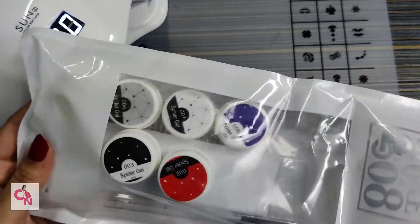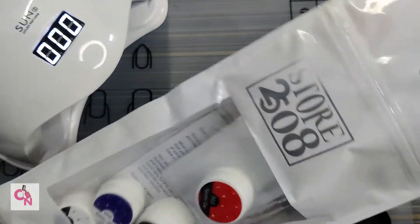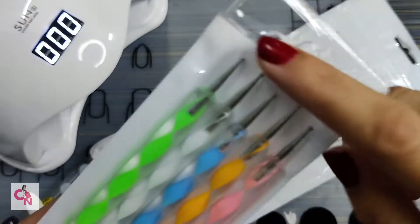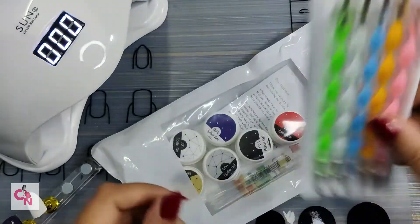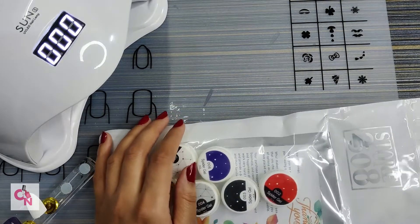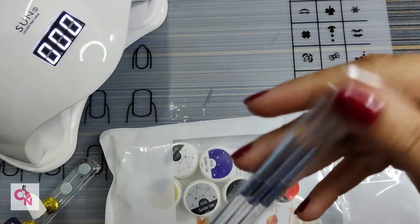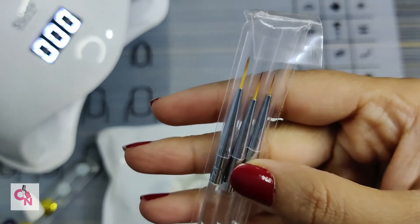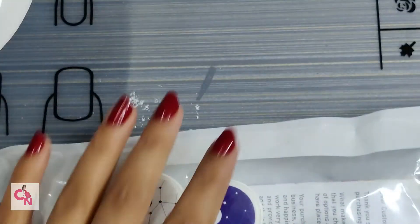There is also a complete dotting tool set. These are double-sided dotting tools and you get the full set. Then there are these fine brushes — if you want, you can use these fine brushes for nail art. See how beautiful they are.